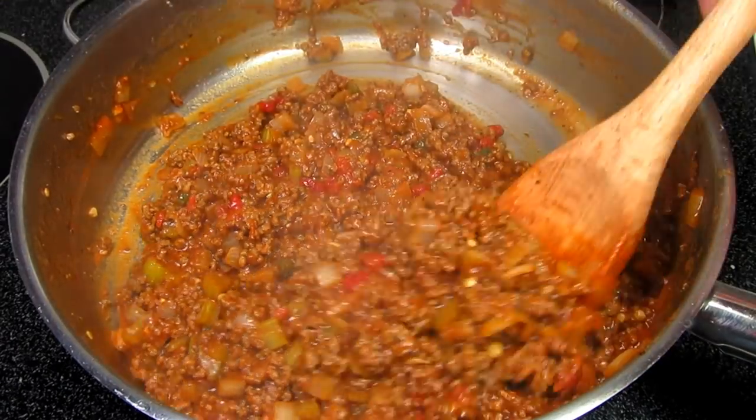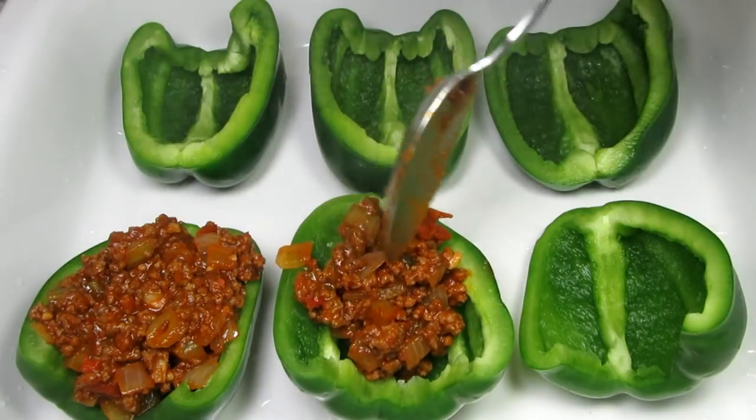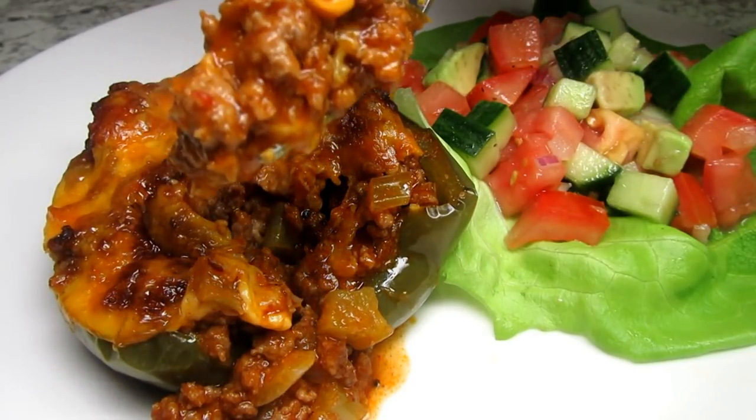This is a different version of stuffed peppers. I'm Tess and tonight I'm making Sloppy Joe stuffed peppers. You are going to like these. Stay tuned!